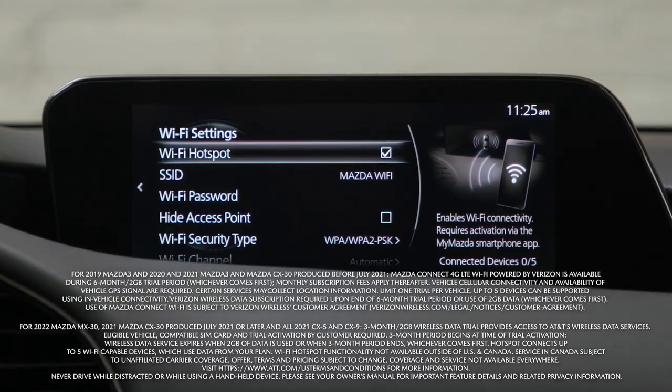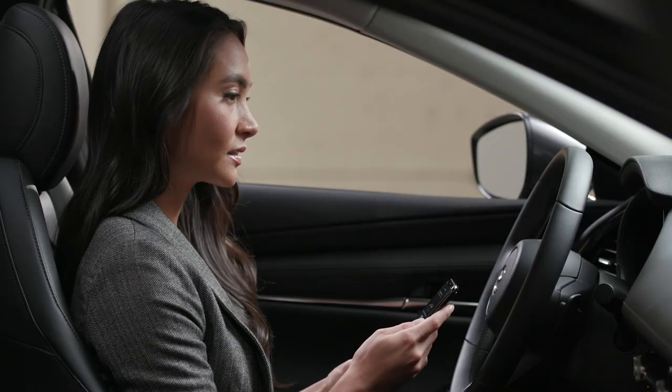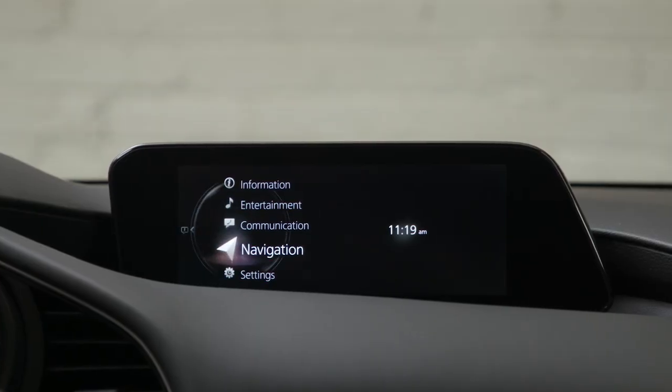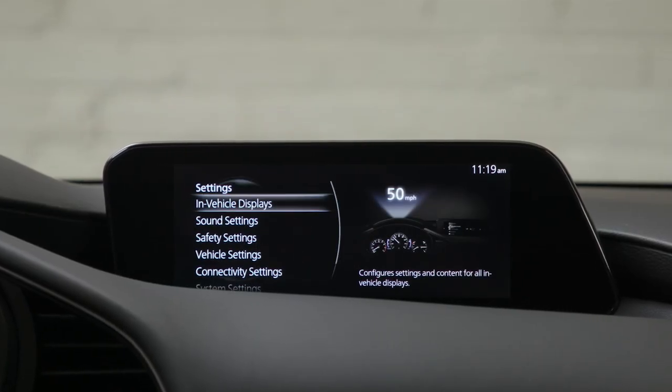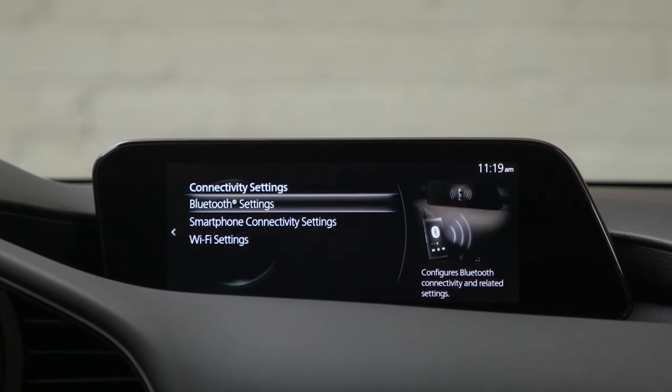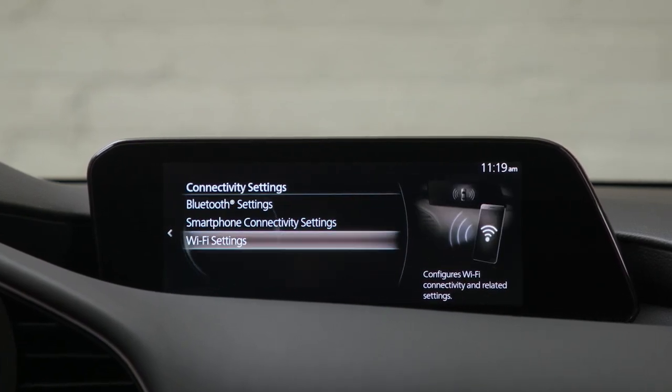If you'd like to activate a free trial, begin by configuring the Wi-Fi settings in your vehicle using the center display. Select Settings from the menu, then select Connectivity Settings, then select Wi-Fi Settings and follow the instructions.